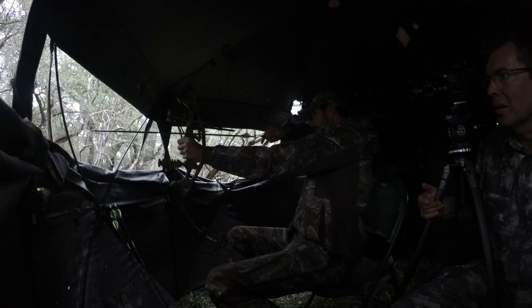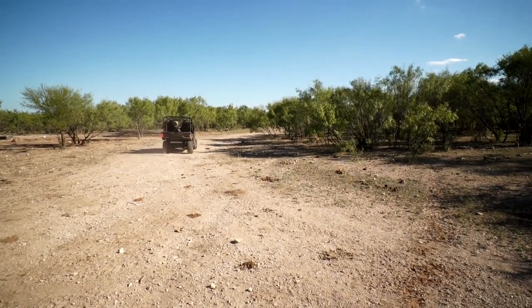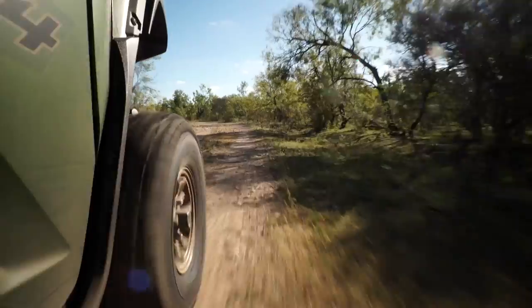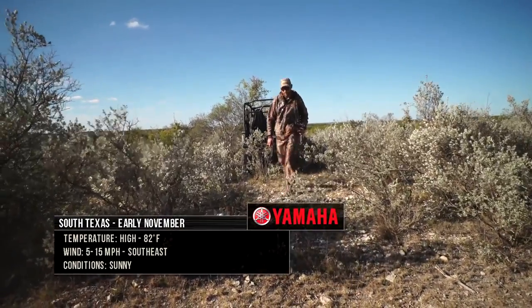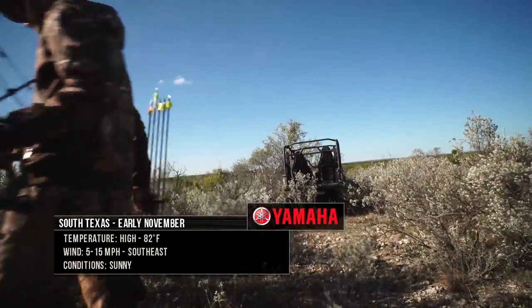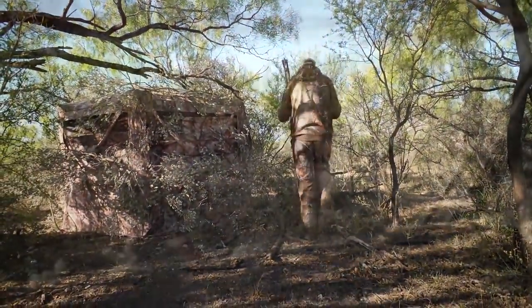After a morning sit getting used to drawing his bow back in a ground blind, it's time for Chad to venture out in search of a whitetail buck. The next hunt was later that day — Wade got us set up to go to a blind that had very heavy traffic. We took the Wolverine X4, drove it out to our spot, got set up, walked into our blind, and the deer were just wanting to come in before we were even set.